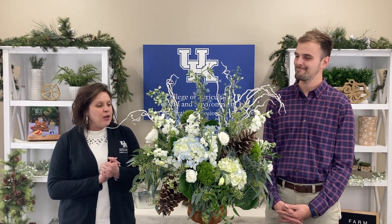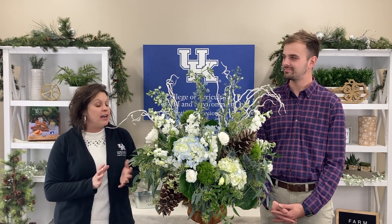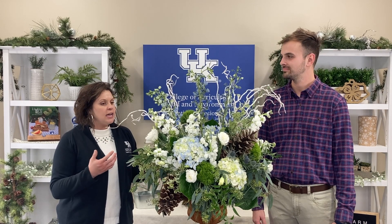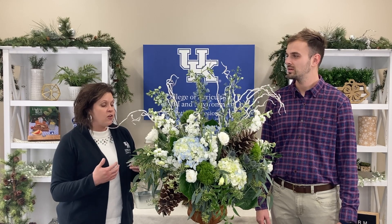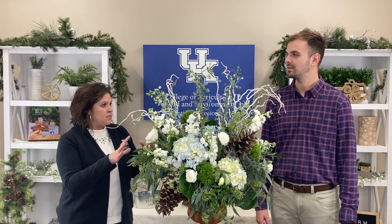I'm so excited. You came to us here at the Extension Office back in December and taught a workshop. A lot of our Master Gardeners participated. And we're really excited because I know a lot of times winter can be fairly dull, but you can have something beautiful like this arrangement that can really embellish any kind of party or gathering.